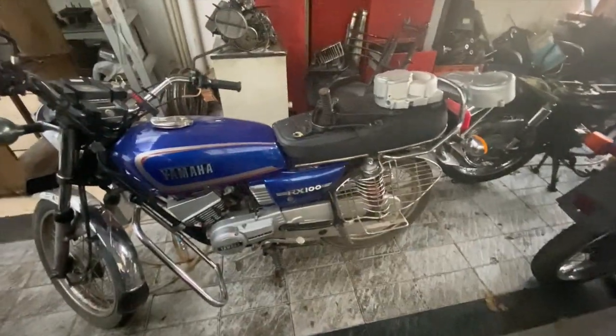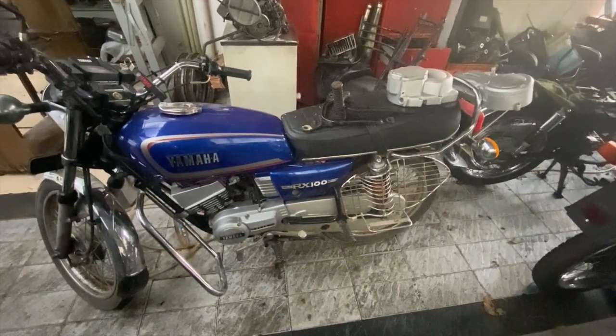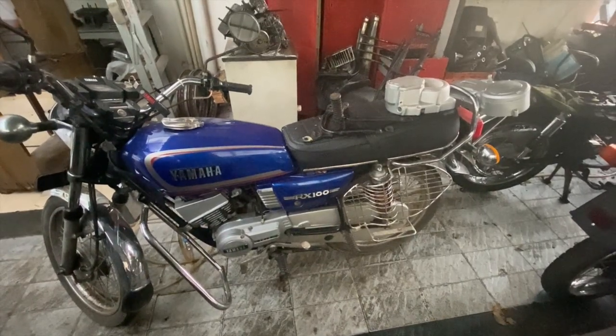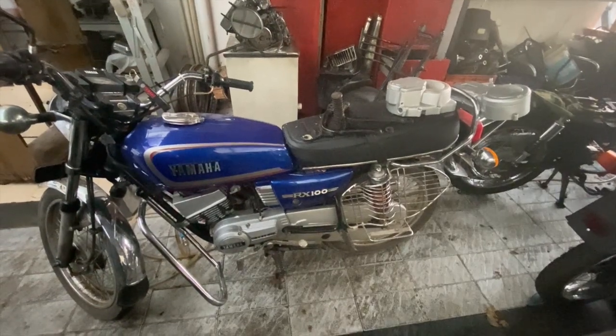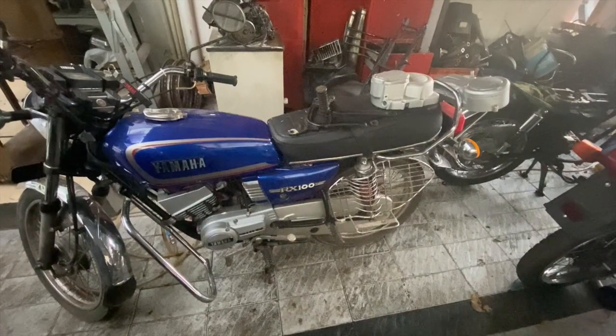Initially people didn't like it — the looks were a little different. The catalytic converter was the first thing that people used to throw out. Other than that, the bike was not a great hit. It was a performer, but not a great hit.